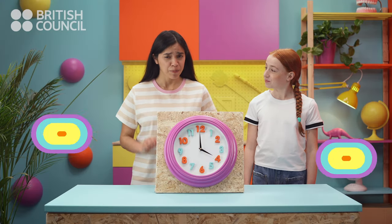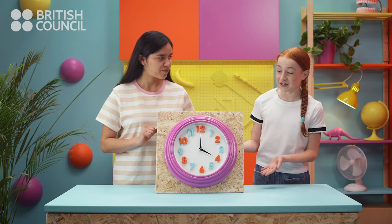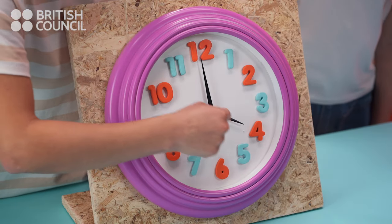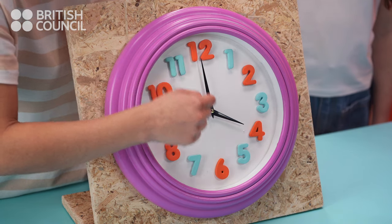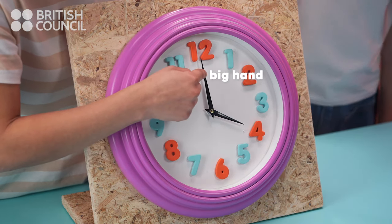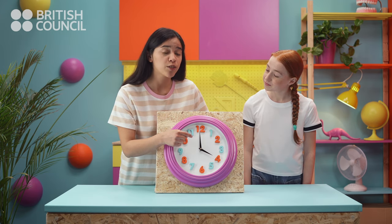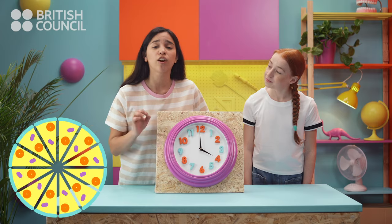Okay, before we start, we have to know a couple of things. This is a clock, right? Yes. And these are its hands. The little hand shows us the hours. And the big hand shows us the minutes. When the big hand is pointing to the twelfth, we say it's o'clock.